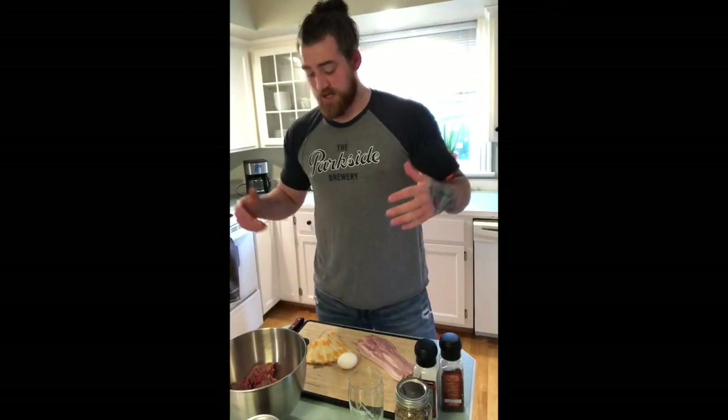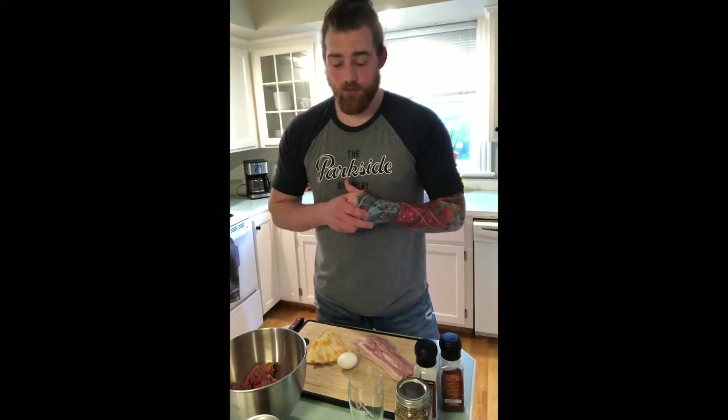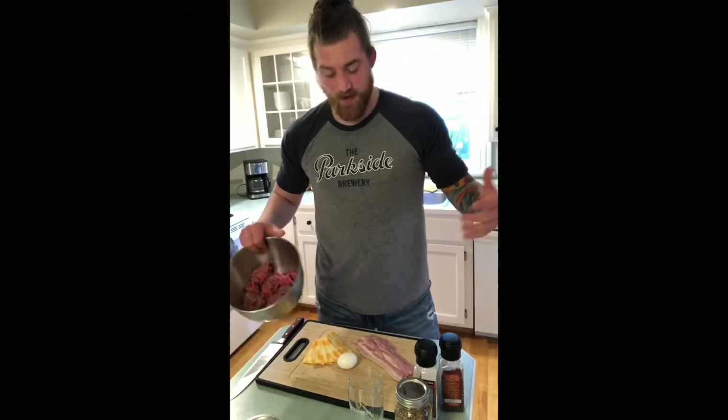Hey guys, how's it going? Welcome back to Barbecue with Burt. Today we're going to do what's synonymous with the barbecue: burgers. I'm going to teach you guys a couple of things here to make your burger the next level and make you the Q King.